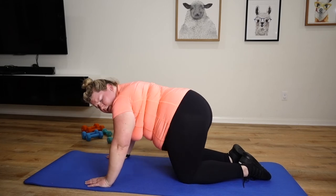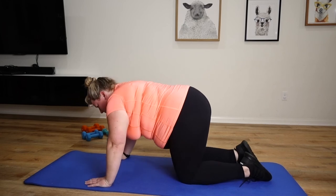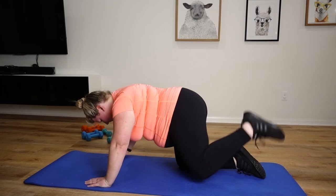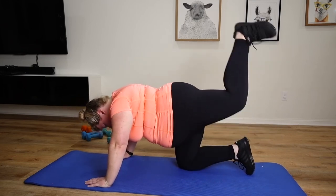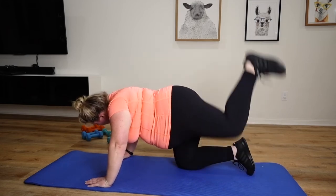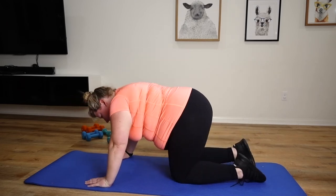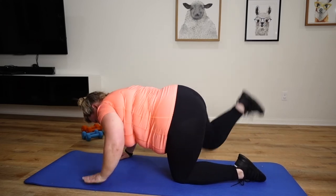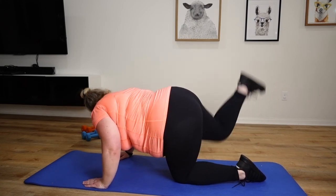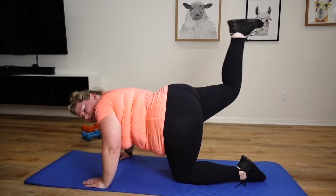Back into that donkey kick. Guys, ready? Here we go. Three, two, one. Change sides. 40, 50.